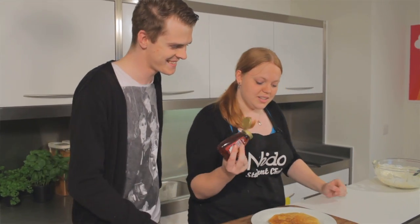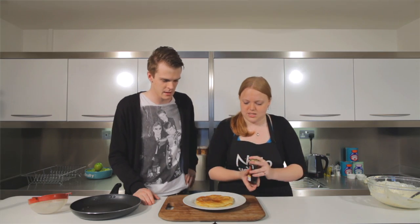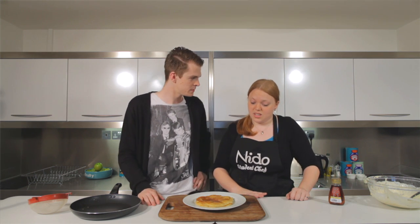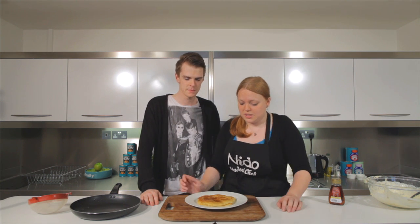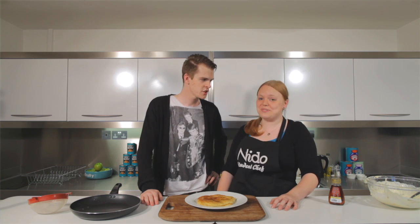And maple syrup? Yes, we're just going to finish with a nice drizzle of maple syrup. You don't have to have maple syrup with this — you can have whatever you want, mix it up. You can have lemon and sugar if you want, like on traditional crepes. Berries, you can put bacon with this as well, bananas, whatever you want. Cashew nuts? No.